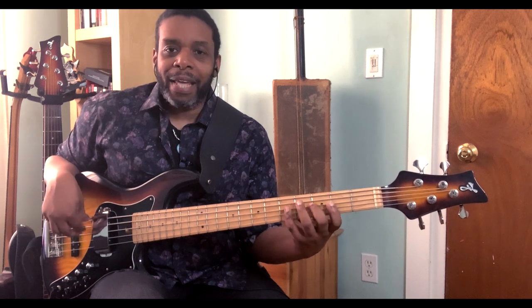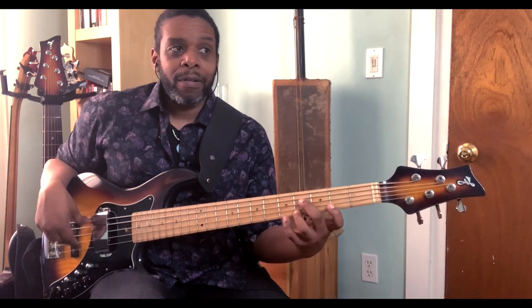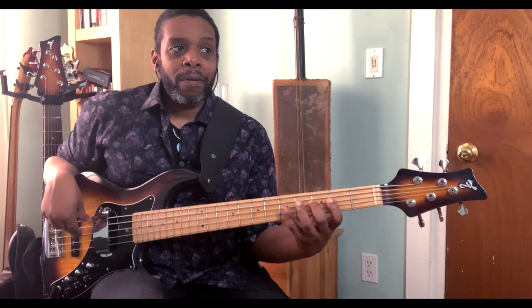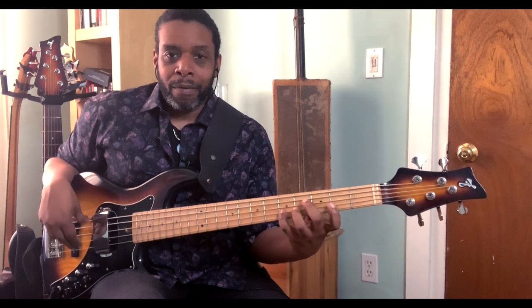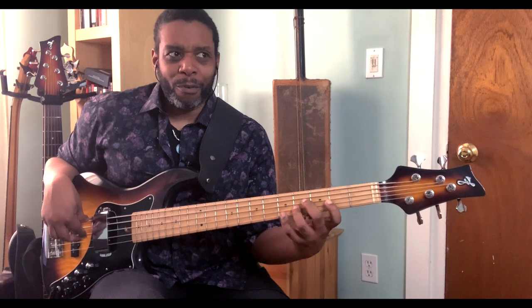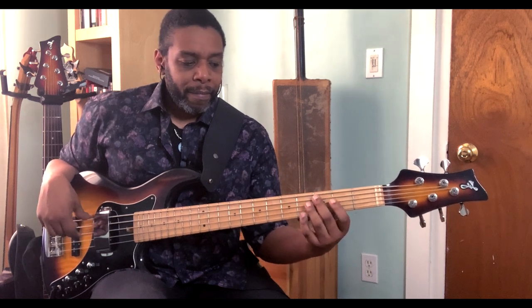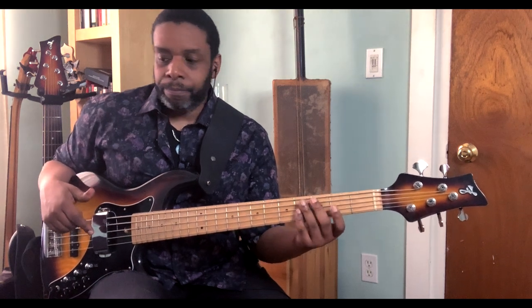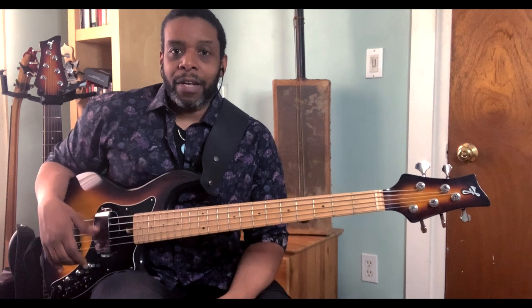The first thing to do when you play any of these exercises is just get the scale under your fingers. It's a good way to warm up, get your fingers familiar with what they have to do. I'm using one finger per fret, four fingers per fret — one finger per fret — starting with the root note, the G, with my second finger. Once I have an understanding of the shape of the scale and how the notes lay on the fingerboard, I can start getting into the sequential patterns, because now my fingers know what they have to do and where they have to go.